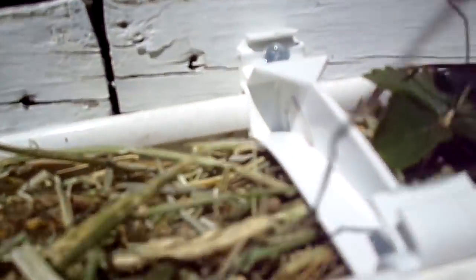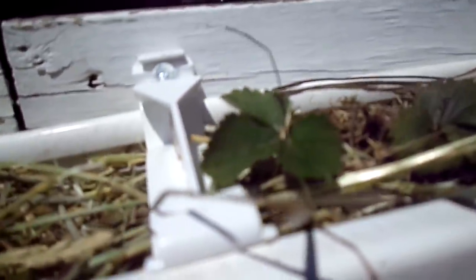Now for the fun part — we get to hang this up. Wherever you want to hang it is up to you. I'm going to hang it right below my solar panels. There are so many benefits: you can easily see the baby runners because they'll be hanging off the side, the strawberries will hang off and look really pretty, rodents won't get to them, they won't rot on the ground — they'll just be hanging off, easy to pick and easy to find. Go ahead and give this a try!